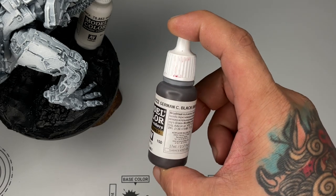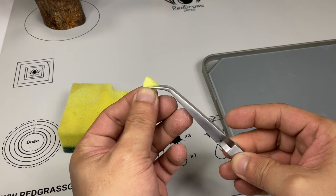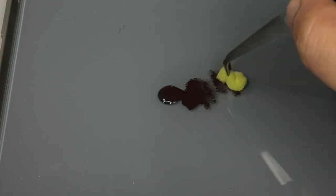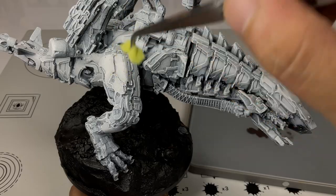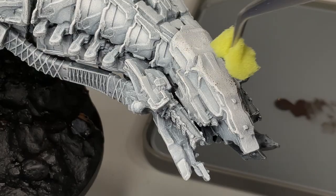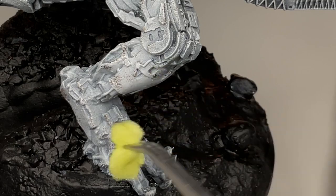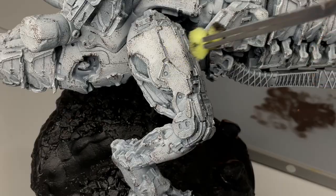Now this was my first mistake: I did sponge chipping at this stage because I thought the model would be predominantly white. I actually thought the whole Thunder Jaw was just white, so I had to do sponge chipping again at the end, but I did not record that on film. Also take note — on the second pass of the chipping here I applied more pressure to create bigger chips.